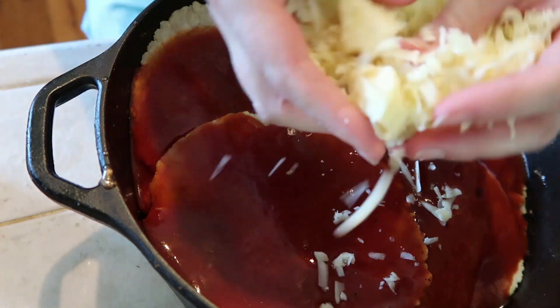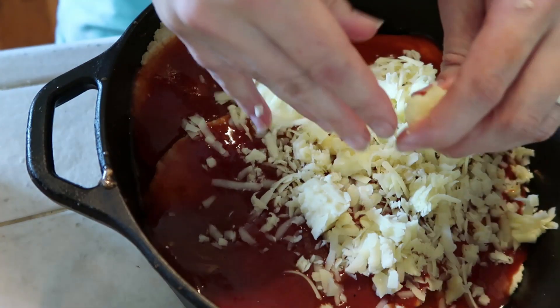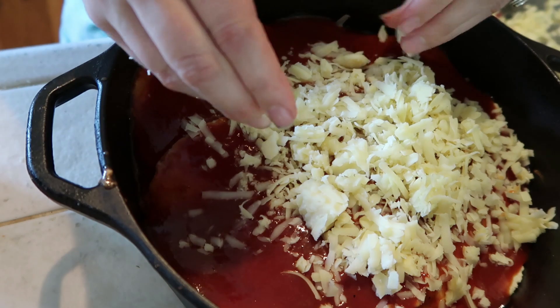Pour in some more enchilada sauce over the top, adding the leftover cheese. Let's stick it in the oven. So I'm now going to make some fresh salsa and guacamole.